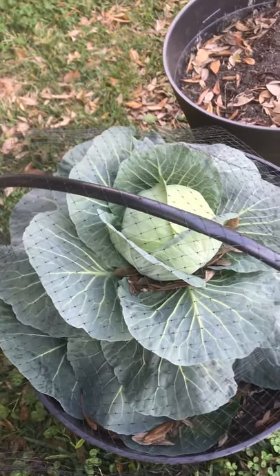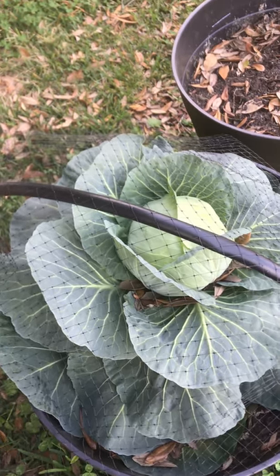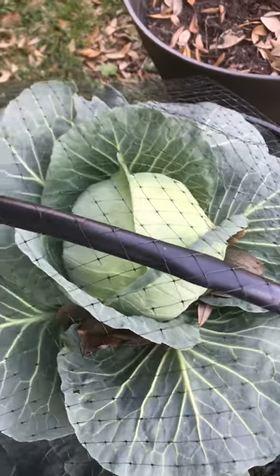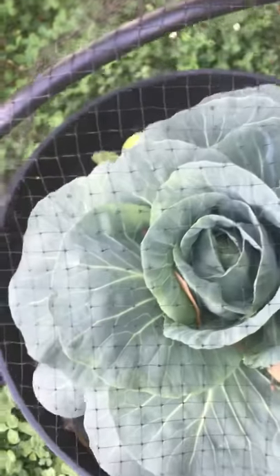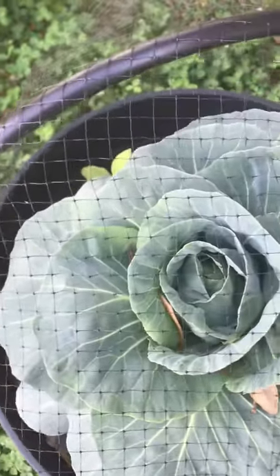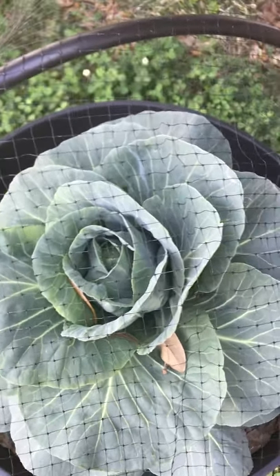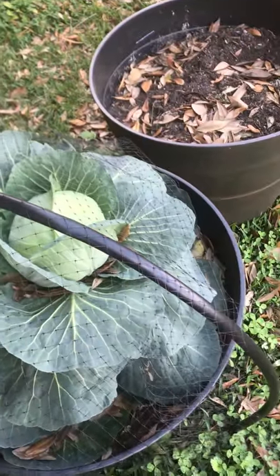The thing I find peculiar is that this cabbage grew really well — you can see it has a nice head on it, it looks good. Right across from it in another pot is another cabbage, and it's all leaves and no head. I don't know whether I'm going to pull it or just leave it there to see if it eventually develops a head. I'm going to leave it out here maybe another two or three weeks and see what happens.